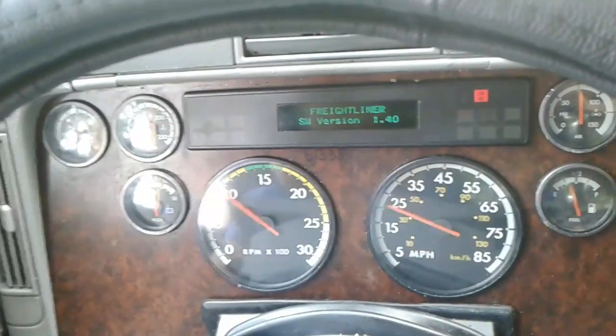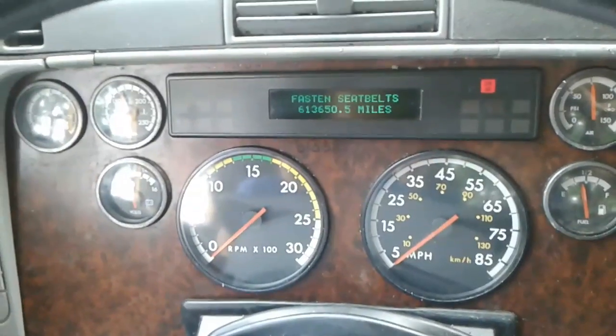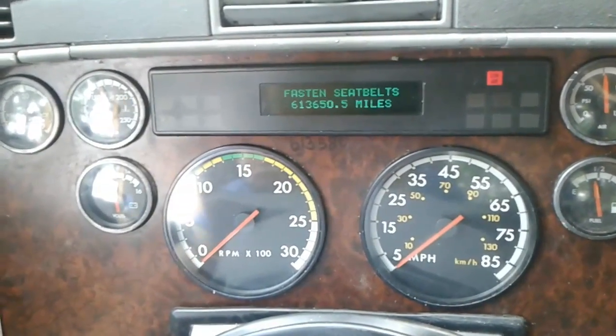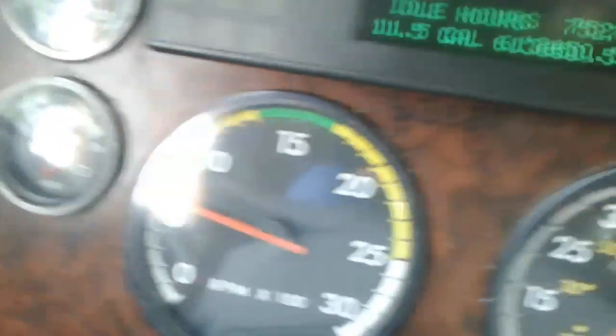When I put the fuse back in, I let it do what it was supposed to do — all the bells, whistles, and sirens went off — and went ahead and fired it up. There went my tachometer right off the bat, and I noticed I got oil pressure. Oil pressure works, temperature gauge is working.